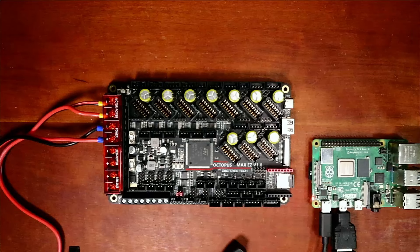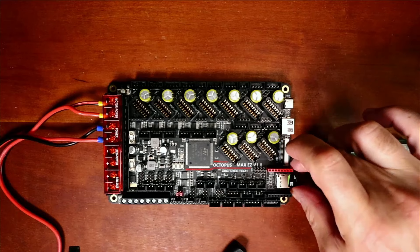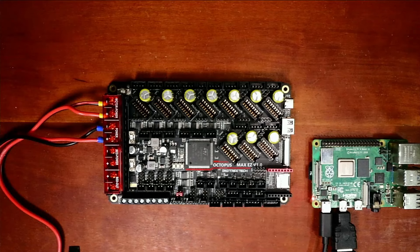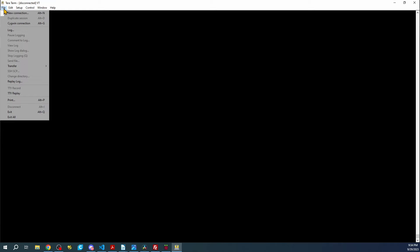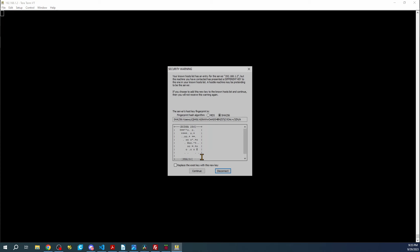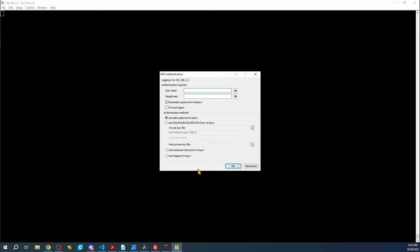Let's go to the desktop. I'll open TerraTerm to connect remotely. Inside TerraTerm go to File → New Connection, change the IP address to 192.168.1.2, port 22, and it's SSH. We'll try to connect, say Continue for the security warning, then enter pi for the username and raspberry for the passphrase and click OK.